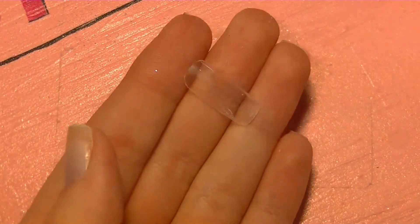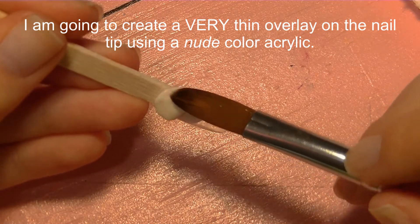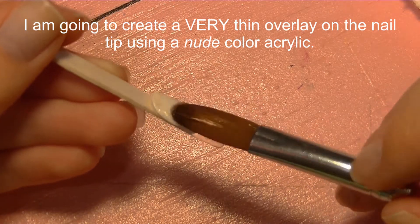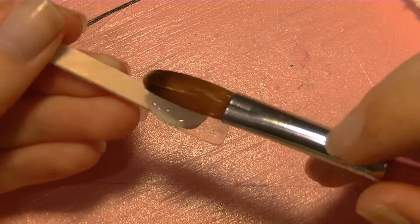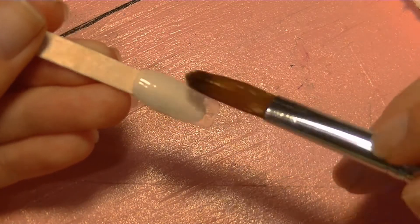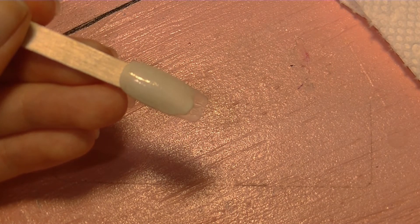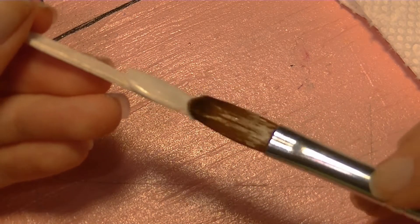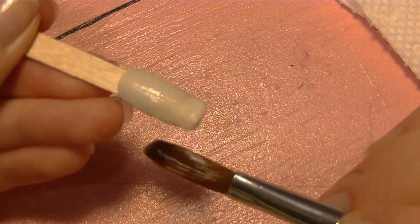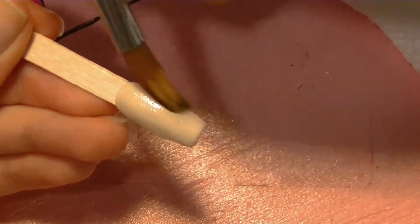Now it's all set and I can start my design. To begin, I'm applying a very thin layer of a nude-tone acrylic. I have a little orange-yellowish type of color in my monomer, so this is going to tint the acrylic. I'm using white acrylic with just a little bit of pigment in my monomer to give it some color.